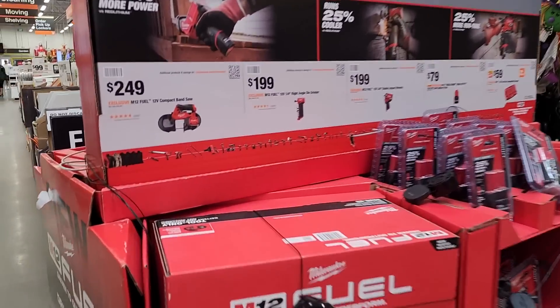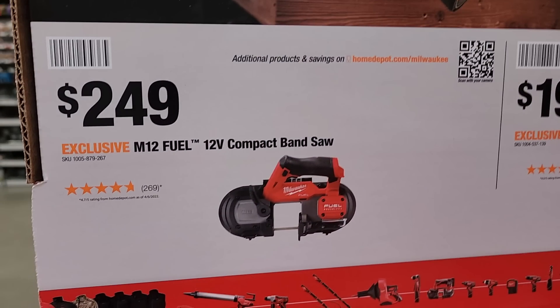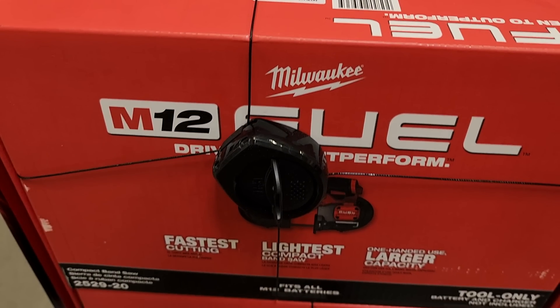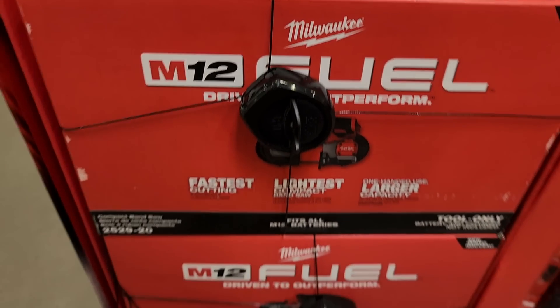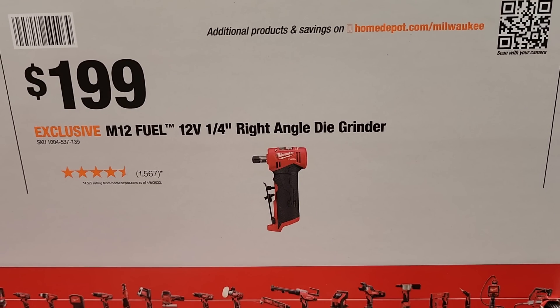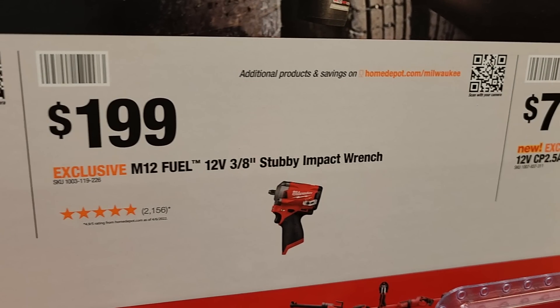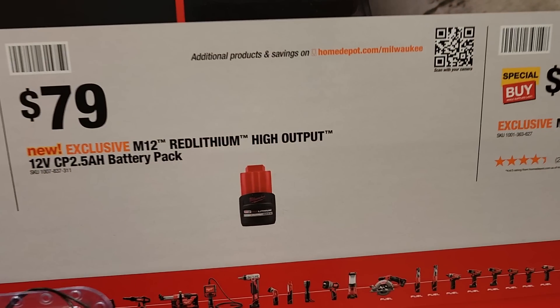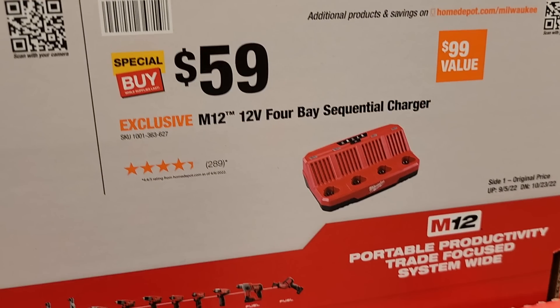The M12 compact bandsaw is $249 — item 2529-20 — a pretty nice bandsaw. You've also got the right-angle die grinder for $199, the stubby 3/8-inch 12-volt M12 impact wrench, and a brand new M12 high-output 2.5 Ah battery with the four-bay sequential charger.